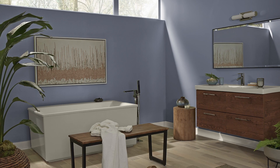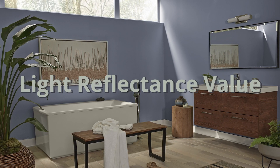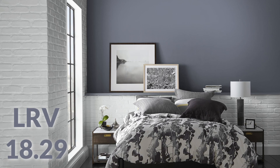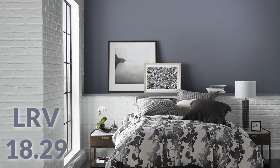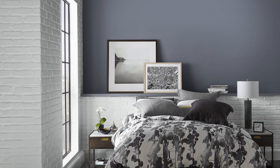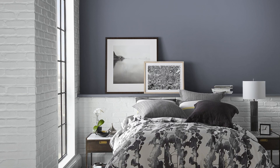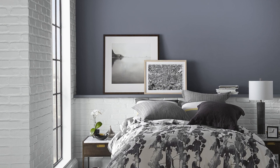It's also a very dark color. The way we determine darkness when it comes to paint color is LRV, or Light Reflectance Value — a 0 to 100 scale that tells us how much light a color reflects. Anything close to zero will be close to black; anything near 100 is going to be white. Amethyst Shadow has an LRV of 18.29, which is technically in the bottom fifth — the bottom 20% of colors. It is dark, but it's not at that level where you'd confuse it with black.